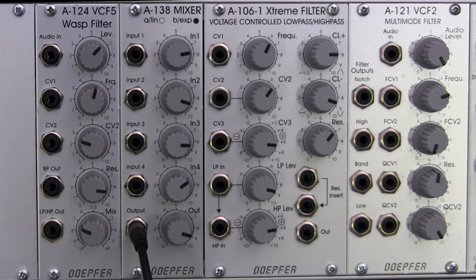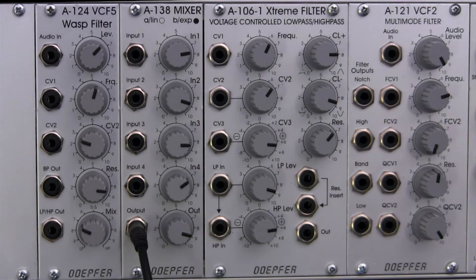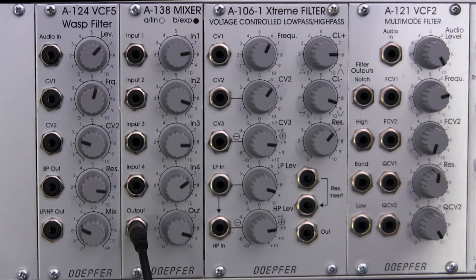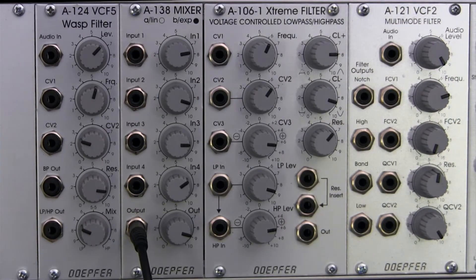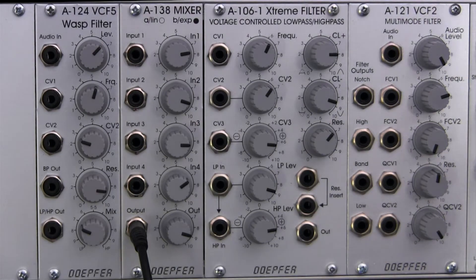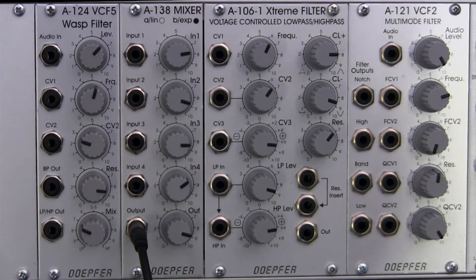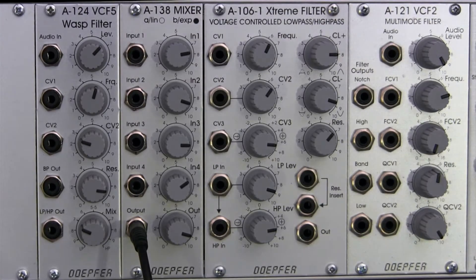To start out with, let's talk about what kind of filter it is. It is a 12-decibel filter, but it uses a very special circuit that was found in the EDP WASP — a black and yellow synthesizer from the 70s, if you're not familiar with that. This filter is known for its colorful distortion and also other very gritty effects.